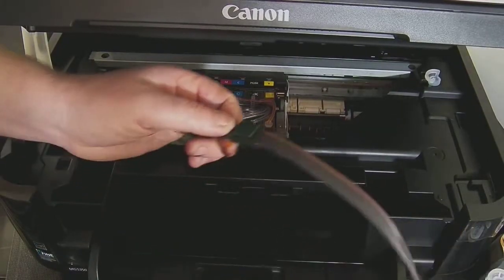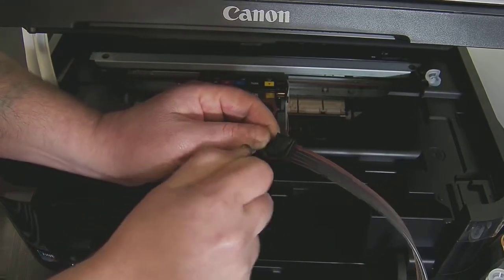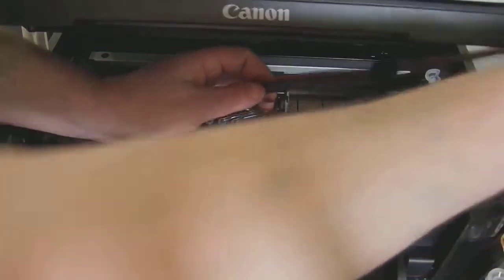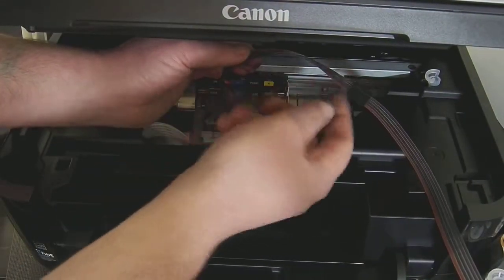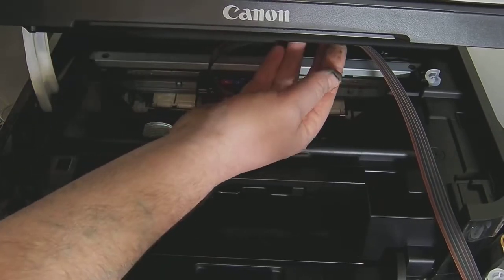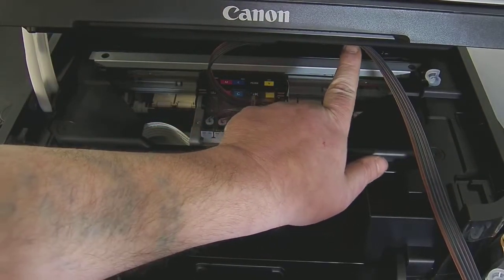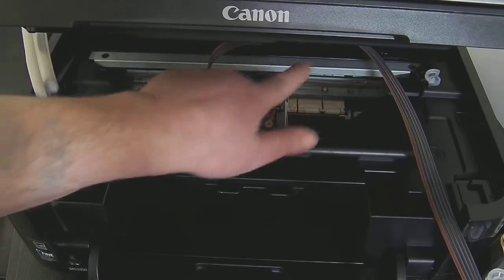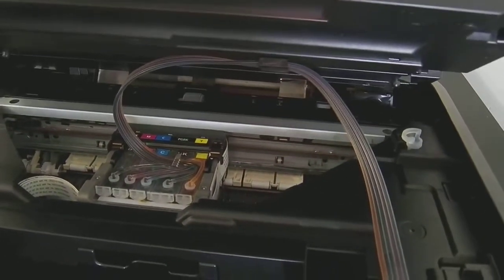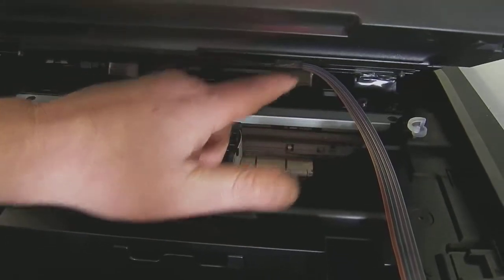Part way down your ink line you have a clamp. You need to remove the green backing tape from that — it will affix to the underside of the printer lid. Make sure there are no twists or kinks in the line as it attaches underneath the lid. It should be about an inch and a half to the right of the Canon logo, and halfway down the printer so that it's in line with the cartridges.